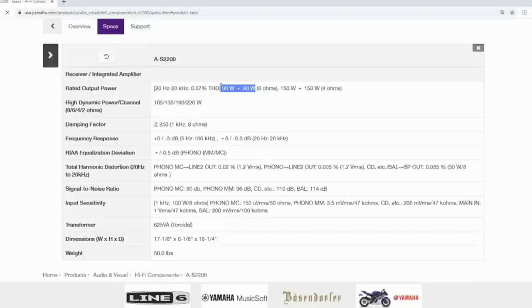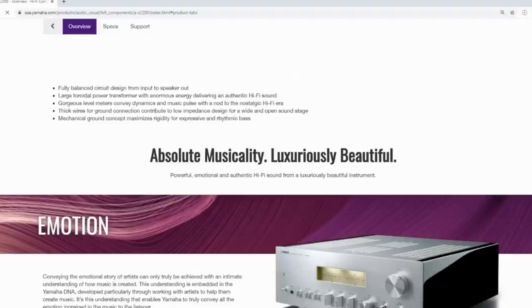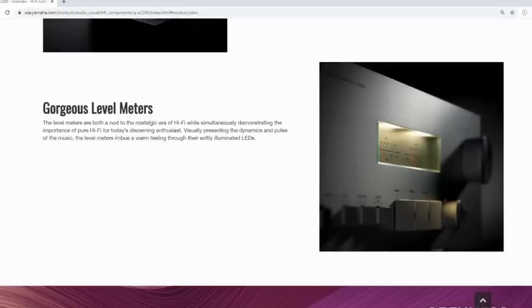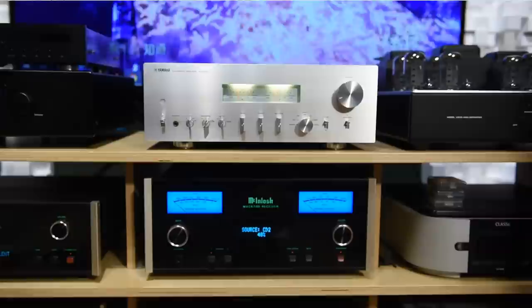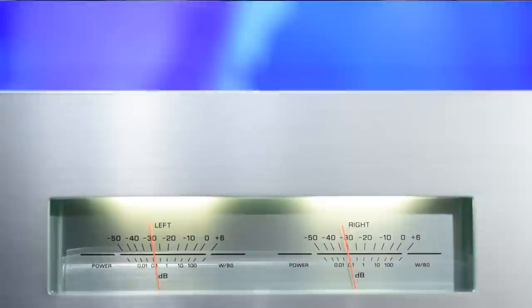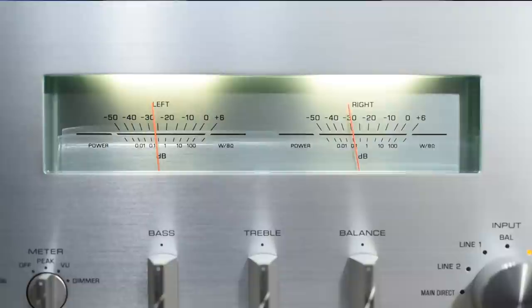Number one, it has MM and MC phono stage. Unfortunately I didn't get a chance to try it, but from what I read, it's apparently really, really good. The second thing is the tone control — I'm a big fan of tone control because I have a lot of speakers, and sometimes I do need its help to make them sound their best. The next thing that caught my attention is the VU meters — level meters, whatever you call them. I like the fact that they're a bit different than my McIntosh. They're both beautiful, but the Yamaha has a bit more character because the lights are shaped in a certain way. I'm a big fan of the meters — it's impossible that you don't like them.